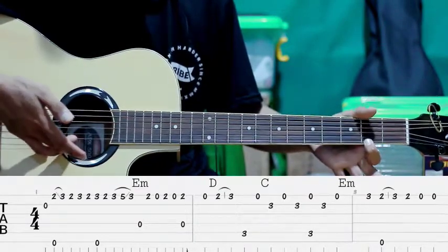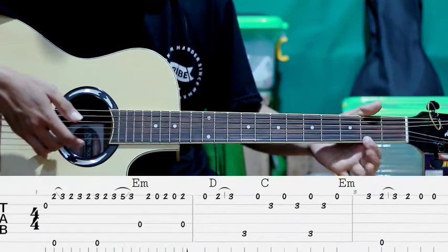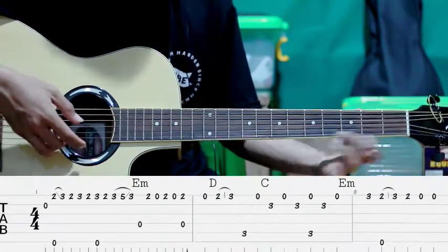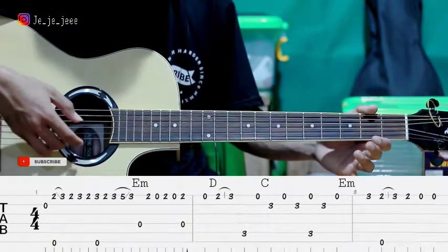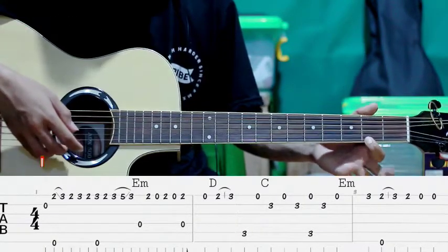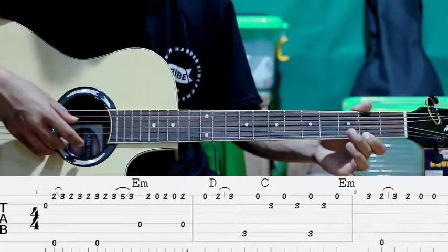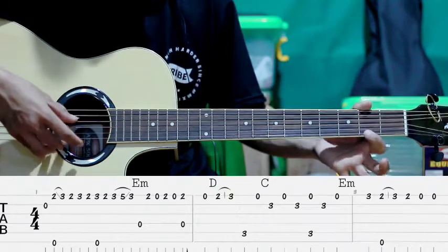Kita petik lagi senar pertama tanpa kita tekan. Tekan lagi. Lepas. Tekan lagi. Jadi gini ya. Jadi senar ke-1 sama ke-4 juga. Yang pertama gini. Gitu ya.